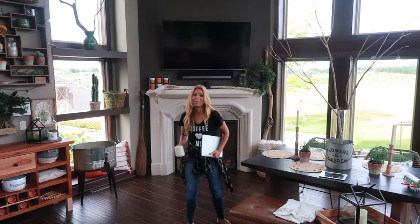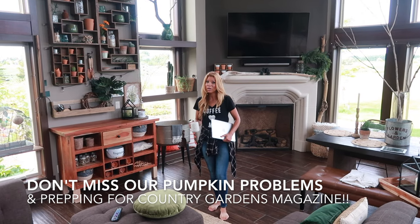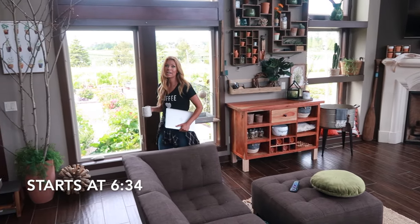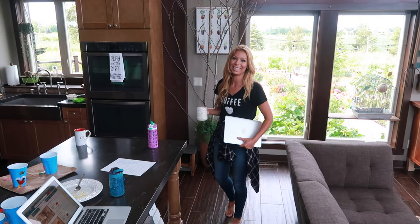Today I'm headed over to our model home that Jason and I have been working very hard on designing. It's so far behind, but it's coming into completion. I'm going to go over there and check on a style of grout that we wanted for the fireplace stone. You guys will get a little view of what's going on over at some of our other projects that have to do with the home building company.